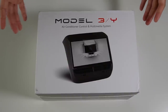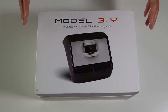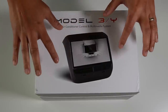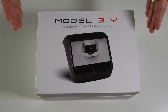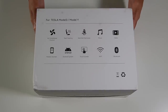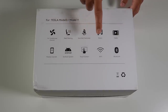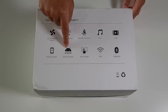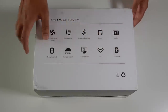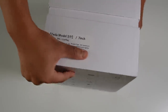Let's see what comes in the box of this rear entertainment system with climate control for Tesla Model 3 and Model Y. This is the new sleek design that replaces the screen in the rear AC vent. It looks really similar to what you see in the Tesla Model X and Model S. It controls the AC, heated seat in the back, and the seat belt reminder. It can also play music and videos, has Android Auto and Apple CarPlay, an Android system, touch screen, Wi-Fi, Bluetooth, and 32 gigs of built-in memory.